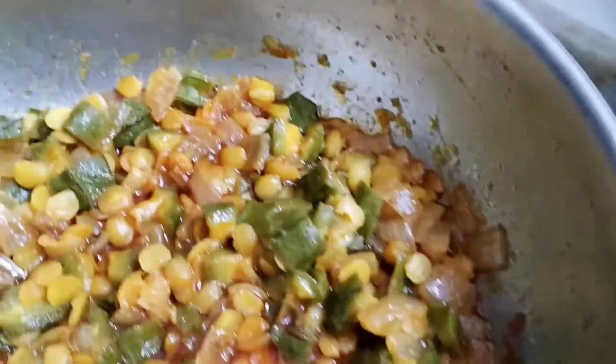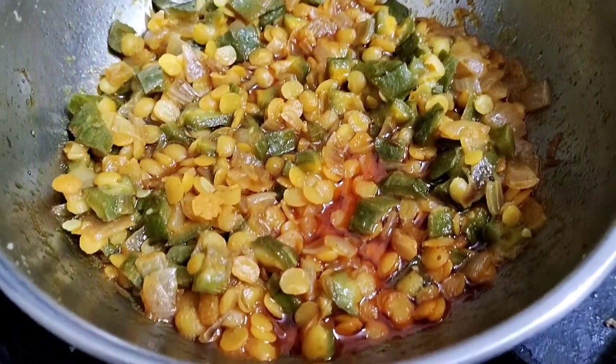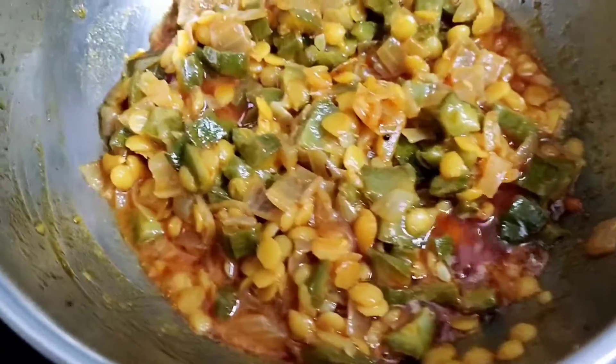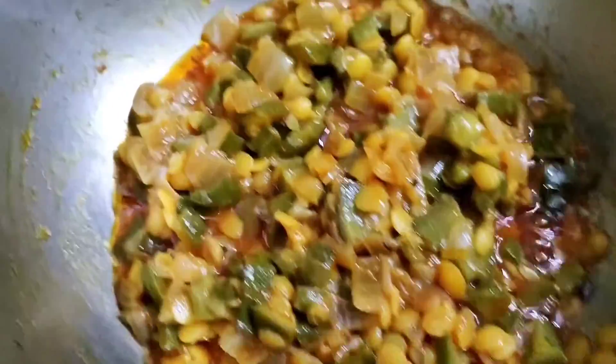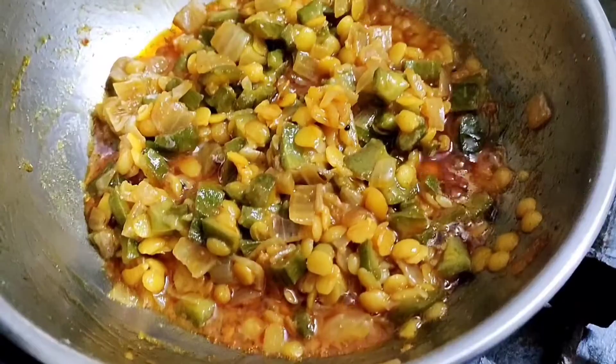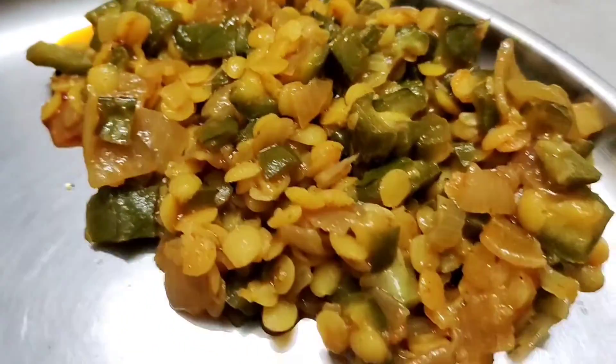You can spot a nice colour change. Add a bit of water, keep stirring and keep a check on it. Approximately it requires around 20-25 minutes for the gourd to cook.